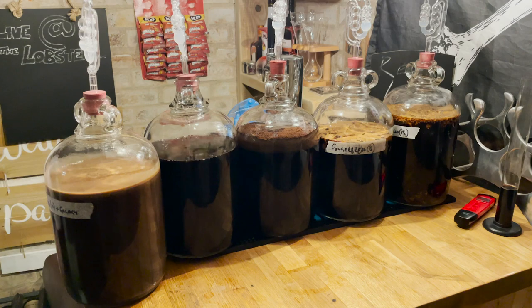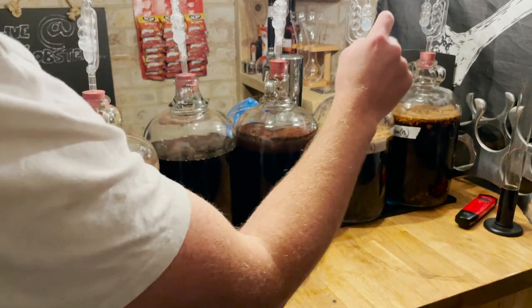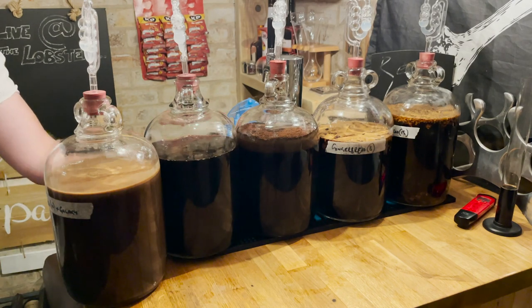Five demijohns filled up with all the different flavour additions - 15 gingerbread biscuits, 8 gingerbread biscuits, and 200 grams of ground coffee.